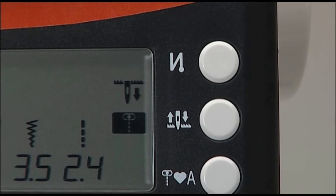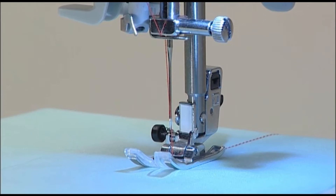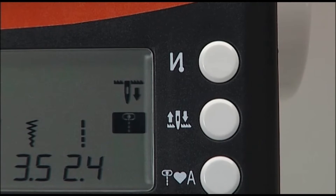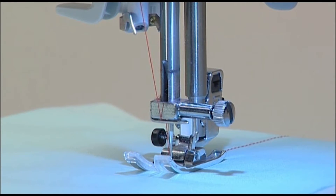To change the needle stop position, press the needle up-down button. If you set the upper position, the needle stops at its highest position. If you set the lower position, the needle stops at its lowest position.